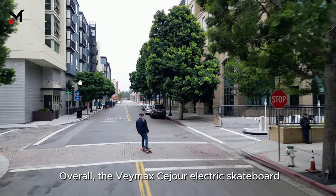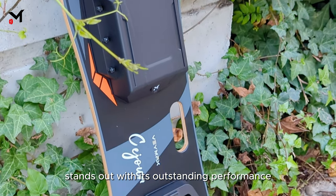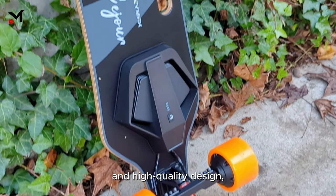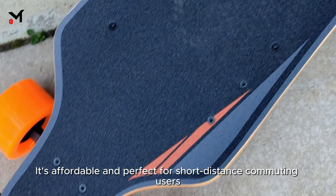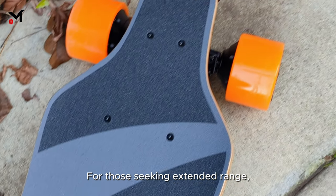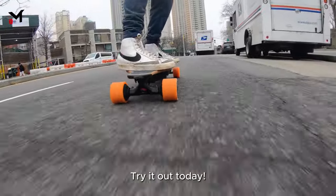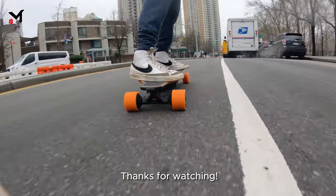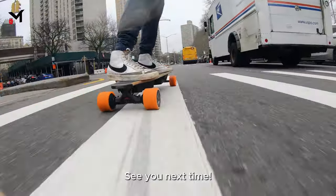Overall, the Vaymax Seizure electric skateboard stands out with its outstanding performance and high-quality design. It's affordable and perfect for short-distance commuting users. For those seeking extended range, there's also the Seizure Pro version. Try it out today — thanks for watching, and don't forget to subscribe to our channel. See you next time!